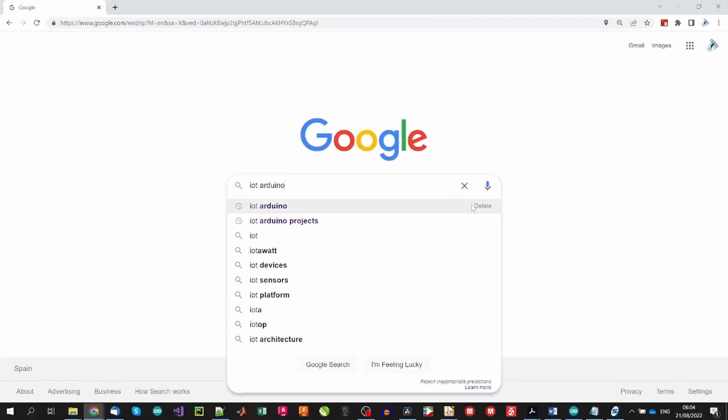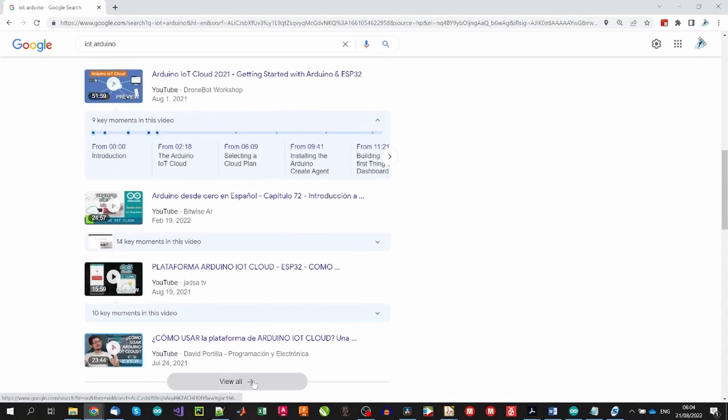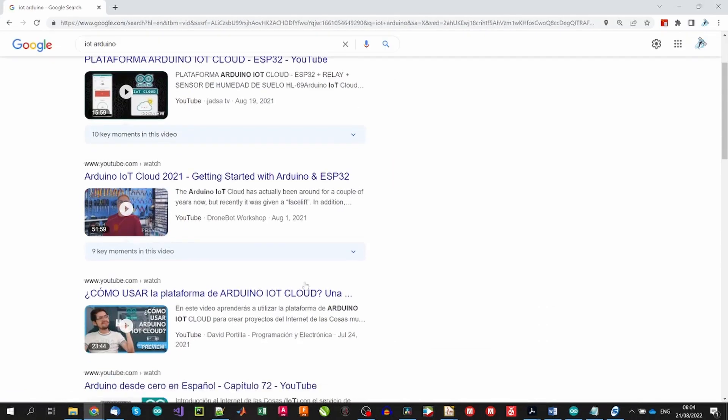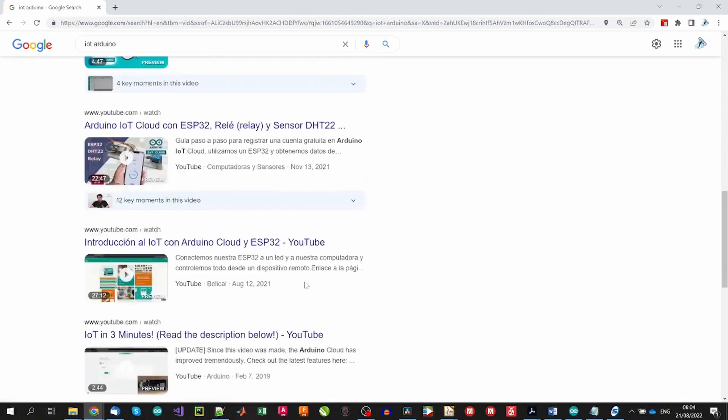Starting with IoT projects can be difficult, not because of the knowledge needed to begin, but rather due to the amount of possible solutions to solve our specific problem, or the amount of information that is online. There are multiple communications, workflows, platforms, or applications that we can use to achieve our goal, which makes it very difficult to select the best one — or just one.